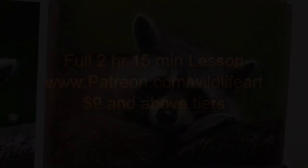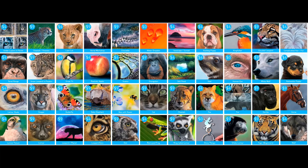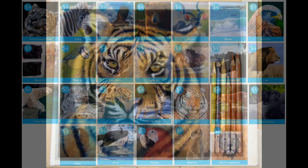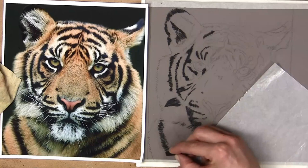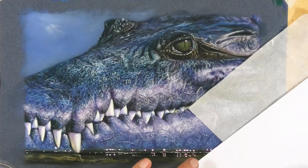I just wanted to quickly mention my Patreon channel for those looking for even more in-depth art instruction. It's packed full of pastel videos and oil videos, and new ones are being added every single month. I have videos for the complete beginner who has never done pastels or oils before, with just limited supplies, and I take you from the very first blocking in all the way through to the final detailed drawings and paintings.